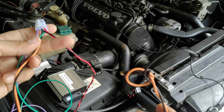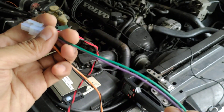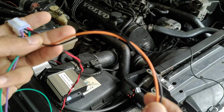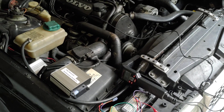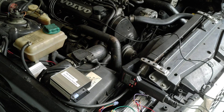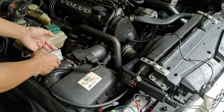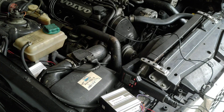And two cables go to the ignition coil. So to recap: two power cables, two input signal cables, two cables to the ignition coil. Now I'm going to start the engine, then disconnect this cable and try again to start the engine to test this ignition module.